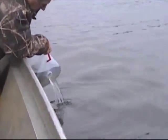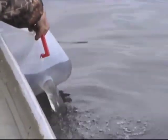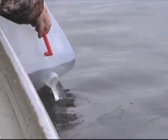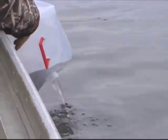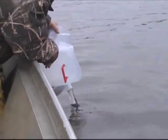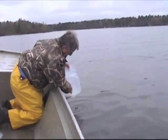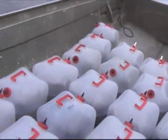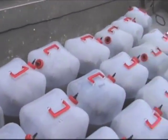The fry are either stocked directly into lakes or into ponds to grow throughout the summer. Even though we may be stocking millions of fry into a lake, only a small percentage makes it back to the angler.